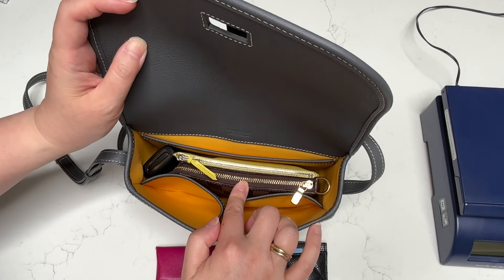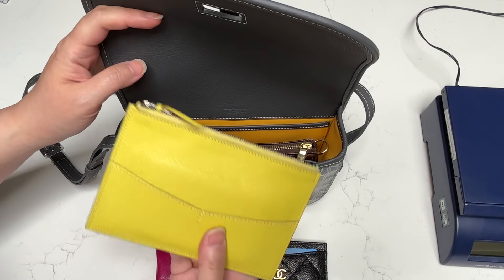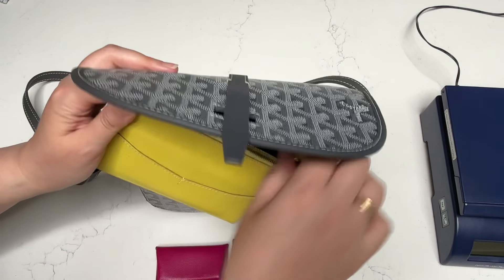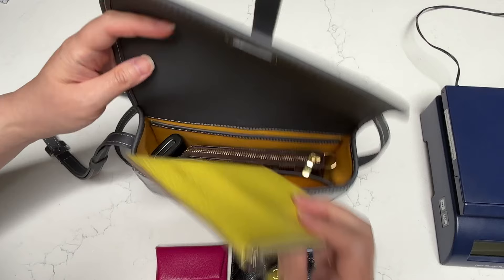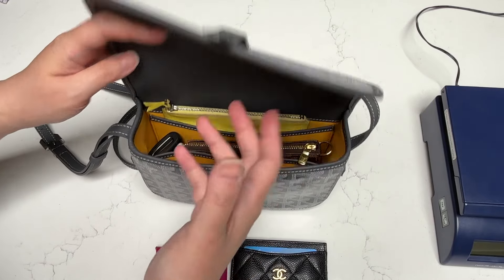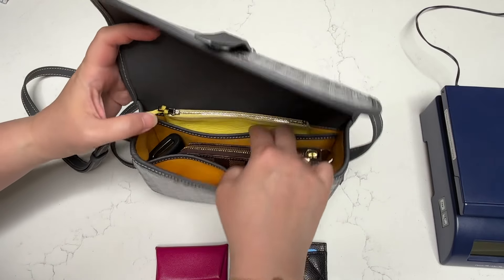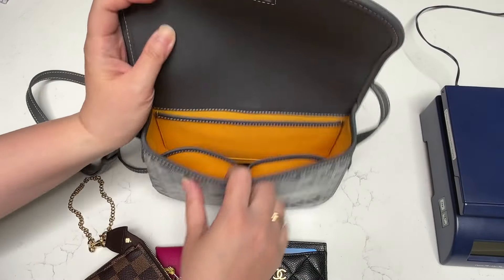A mini pochette fits quite nicely in here. I also have this Hermes envelope-style card holder where I keep my less frequently used cards — about 10 cards or so — it's very slim so it fits nicely. I can technically fit it in the back slip pocket, but it sticks out a little. When you close the flap it still works because it sits at the top part of the bag. But I also have a mini pochette and my car keys in there.